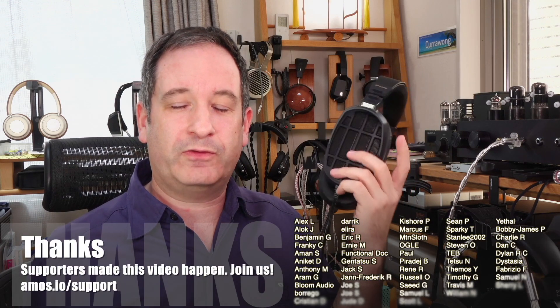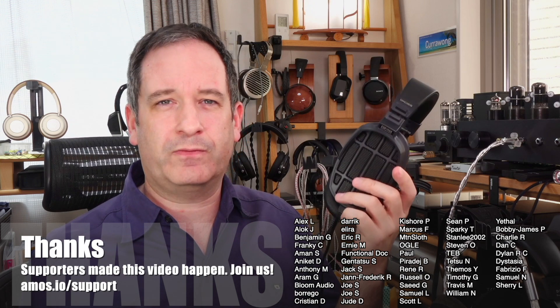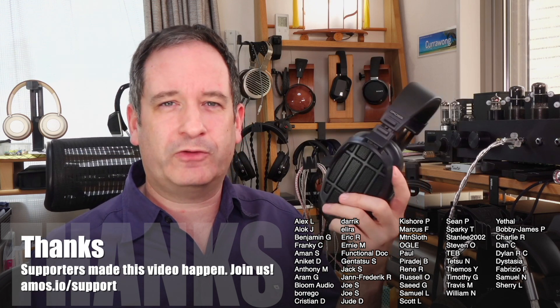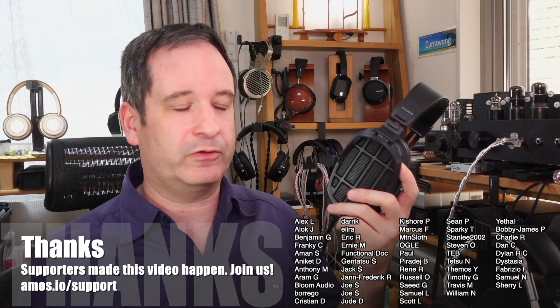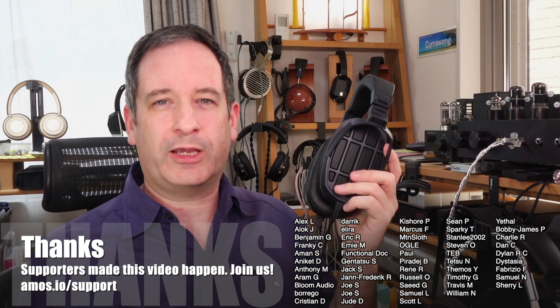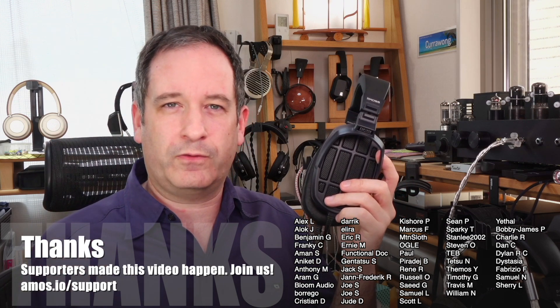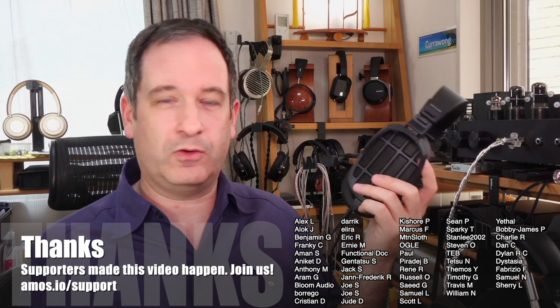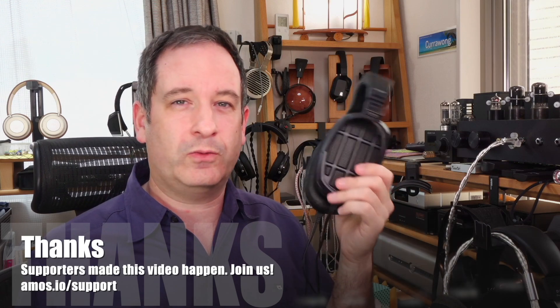Have you bought a pair of Dekoni earpads for your headphones? Don't just take my word for how the sound changes — do leave your comments below if you have bought a pair. As always, thanks to the people who support making my videos. If you'd like my buying advice anytime for a couple of bucks a month, that could save you a lot more money than a couple of dollars. Don't forget to like and subscribe. I'll be doing an AirPods Pro review in the future as well. Thanks once again for watching, and I'll see you online.